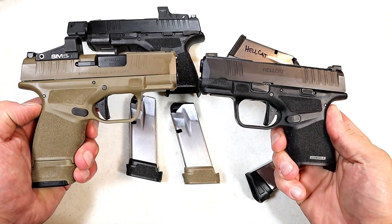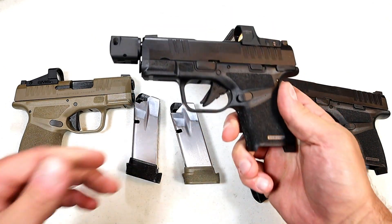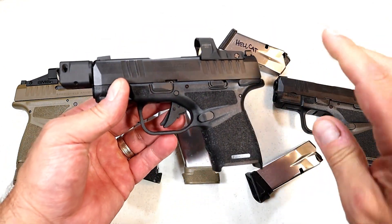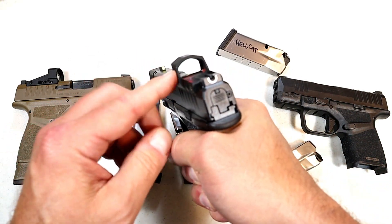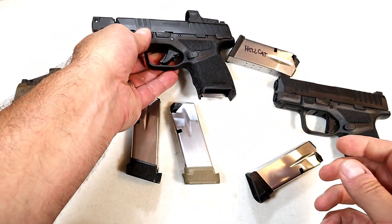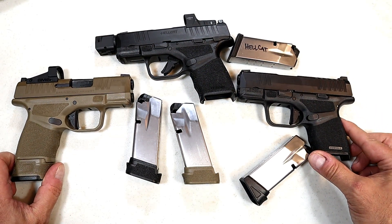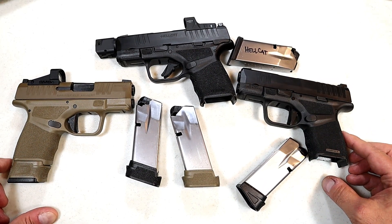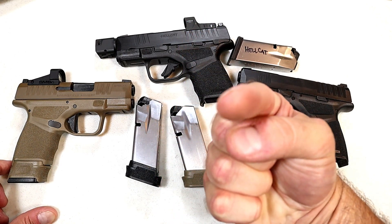Put the whole package together and you've got some amazing subcompact pistols. You can choose your magazine capacity whether you're carrying for home defense or range fun — it's all available with the Springfield Armory Hellcat. If you want the longer barrel or the optic ready model, the HEX Wasp would be an amazing choice. I've always had a very strong admiration for these pistols and that just continues to grow. If you like videos like this, please subscribe and share — thanks for watching, be safe.